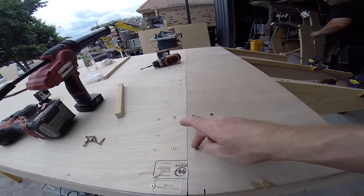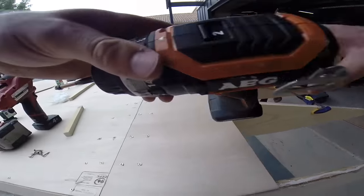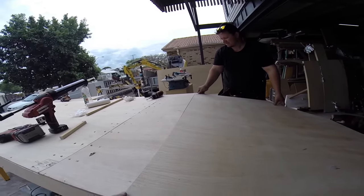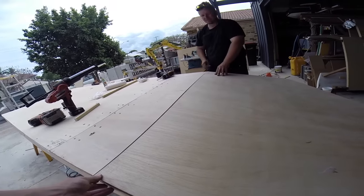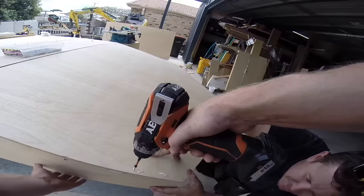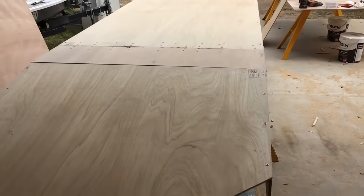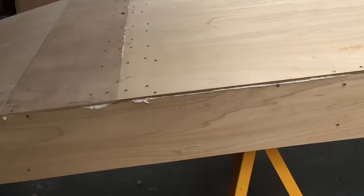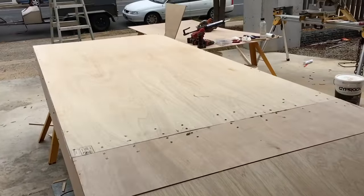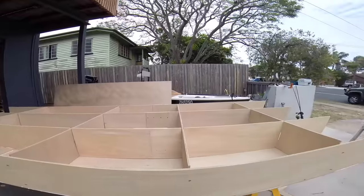I've also added the extra piece on the bottom and put in all those screws just to hold it together. All the base has been put on the boat - got those screws all tacked in, they'll have to come out. Base and sides completely put together, all the internal struts ready to be flipped over. We just flipped it over - look at that, it looks slick. Very nice, it's all coming together.